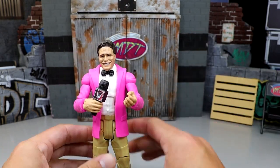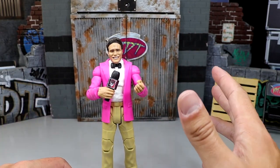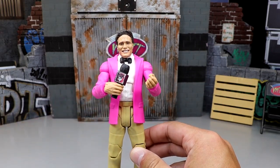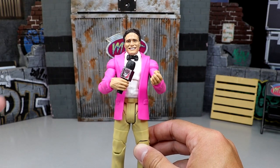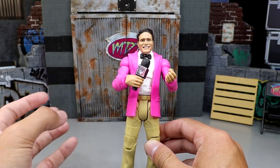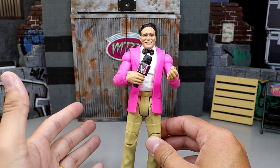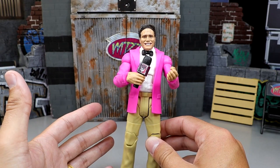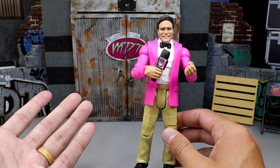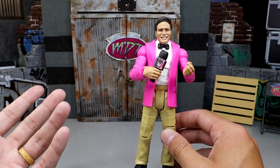A lot of you guys always tell me that your favorite video series is the Surgery series, or WWE Action Figure Surgery. Through the history of that series we have made some great customs and fix-ups. What I love about WWE action figures is that you can switch parts around and make a very sweet fix-up custom using different parts, your vision, and creativity. It's the community and how creative everybody is.